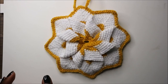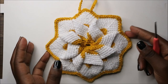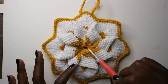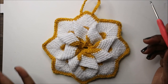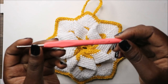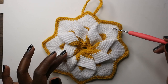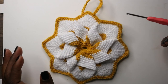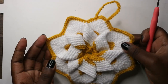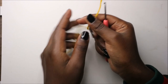Hello guys, welcome back to my channel. Today we are going to make this very cute potholder. What you're going to need is two kinds of yarn - the white one and another color. I used a crochet hook which is 2.75 millimeters. For my yarn I used acrylic yarn, but I would recommend cotton yarn if you're going to use it on something that is hot. You can also use this as a decor piece.